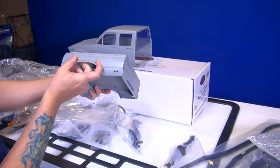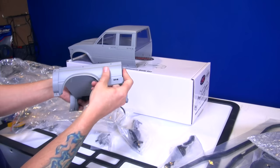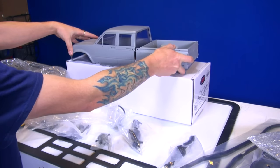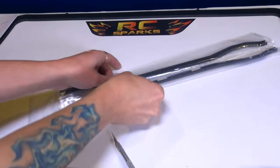Neat. It almost feels like a different type of plastic that they've used now. I'm not sure about that, but this isn't like the yellow stuff. It's a little bit more coarse. Well, there we are. Got to open the chassis rails.